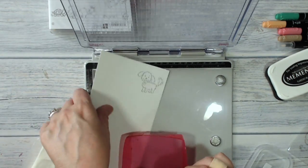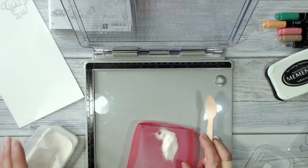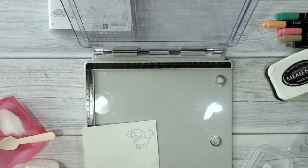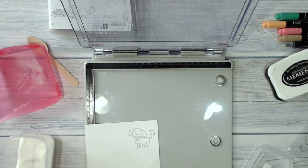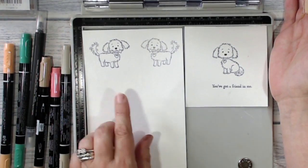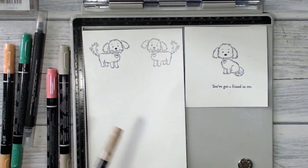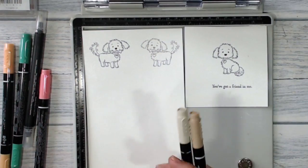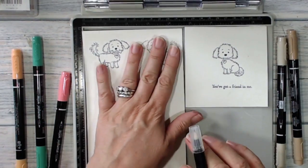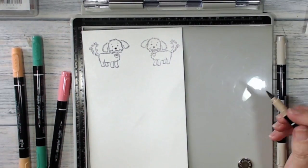I'm now going to put some clear embossing powder over the top of that and heat emboss it. Through the magic of editing I've gone ahead and finished all my stamping and heat embossed all of my images. The reason I'm heat embossing them is because I'm going to be colouring them with my Stampin' Write markers and blending with my blending pen, and I don't want my black outline to run. So I'll be doing this with a bit of fast-forwarding — see you in a minute.